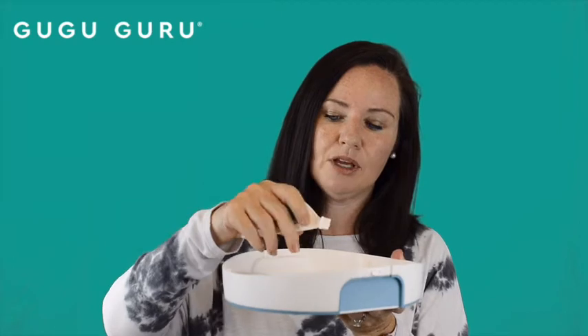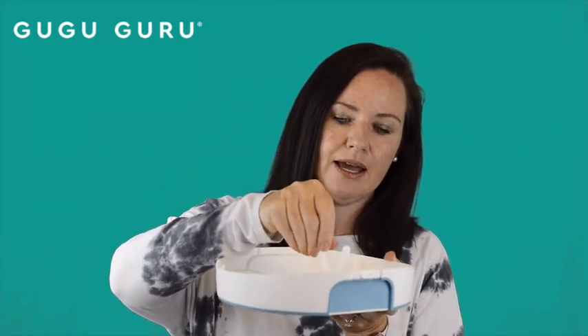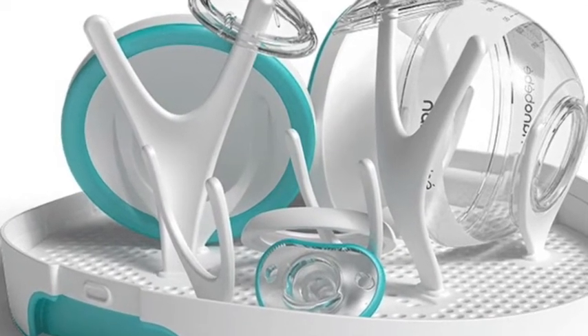This is the base of the dome, and this is actually equipped with sticks that you can go ahead and configure in various ways to fit your bottles and accessories that you want to sterilize.